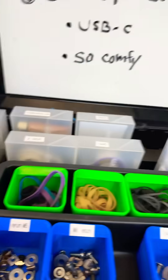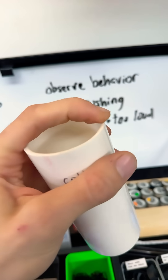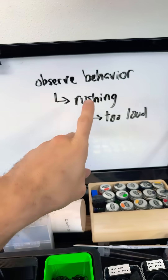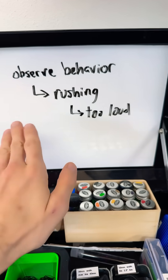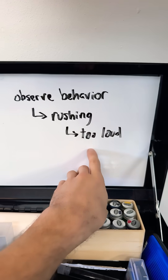I noticed that the little tiny defects wind up much more frequently when I'm rushing. And I'm always rushing a little bit — I'm just a little antsy to get it finished and turn off the tool when stuff is loud.